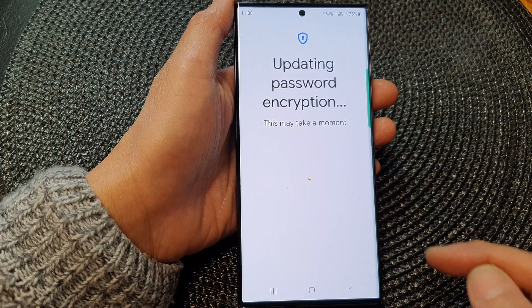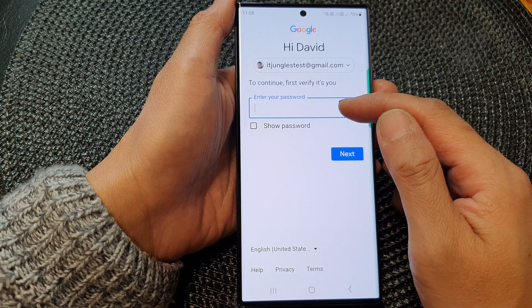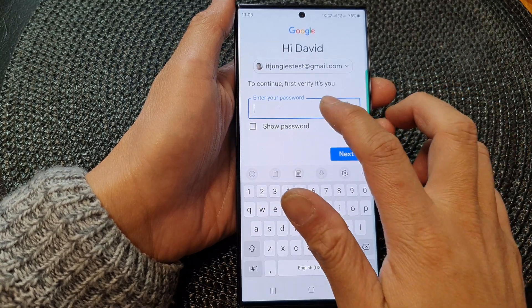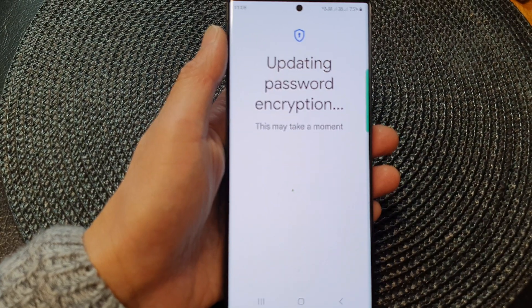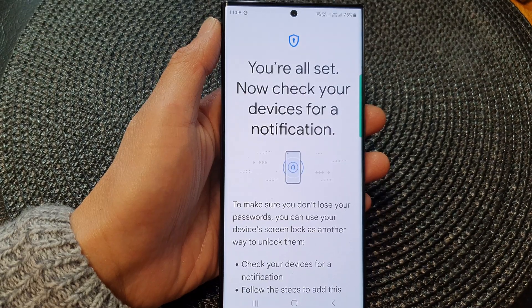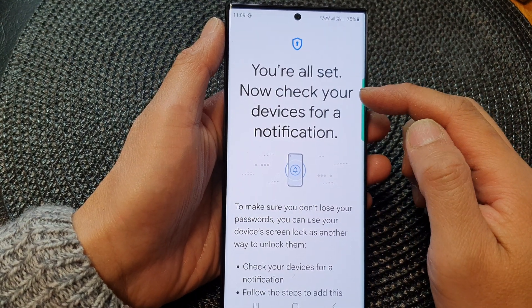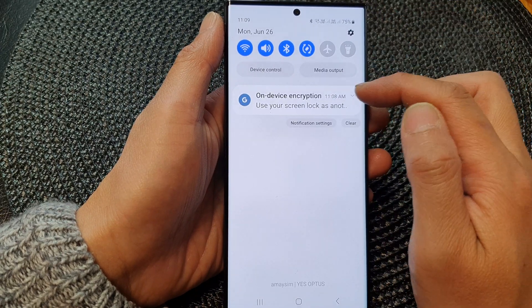Tapping Setup will allow you to proceed. It's updating password encryption and you need to sign in with your account. It now says 'You're all set — check your devices for a notification,' and there is a notification up here.